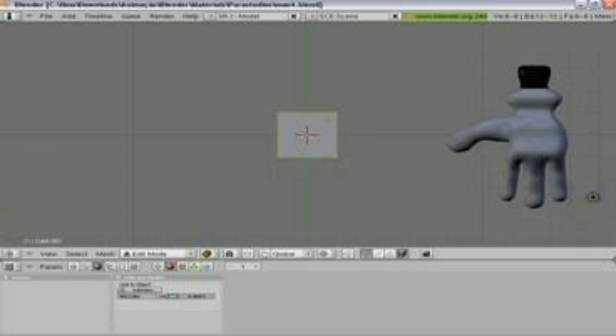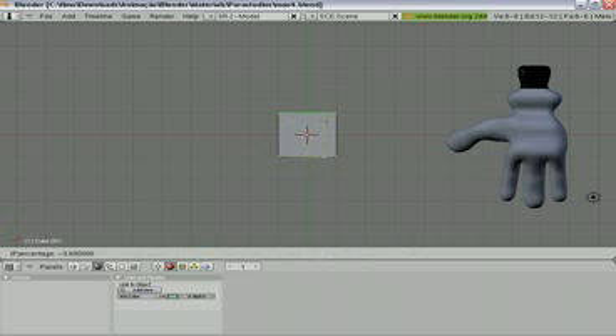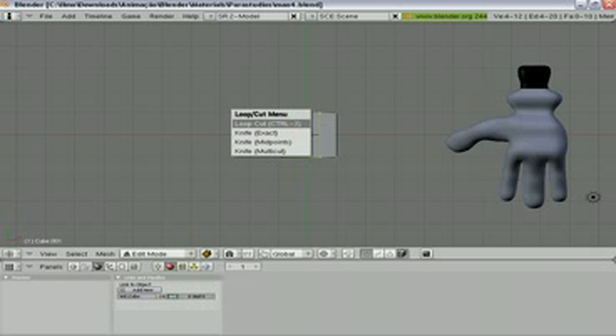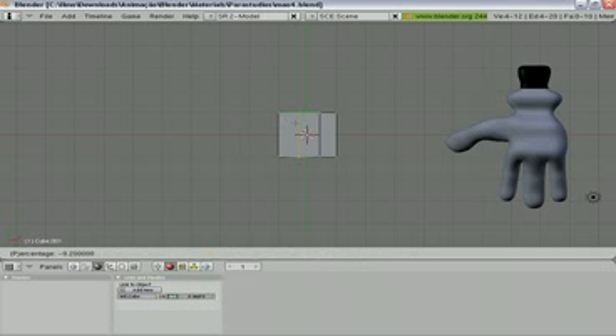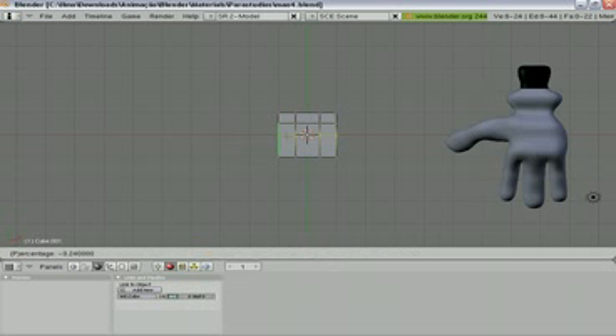Let's make some loop cuts here. Loop cut and position it almost here. Loop cut and put the cut here. Another one, following the X line. Another one here and the last one here.